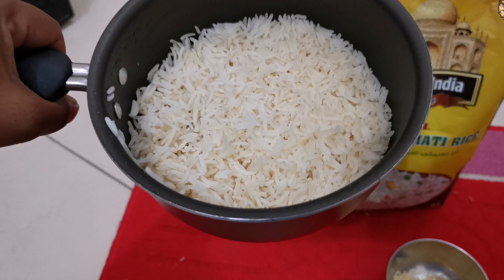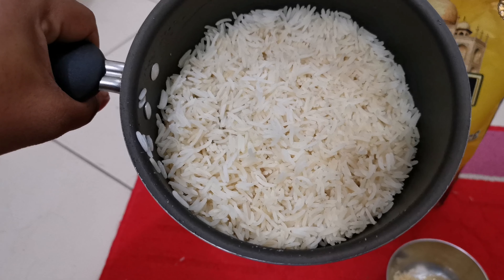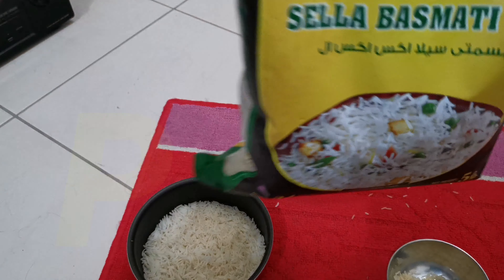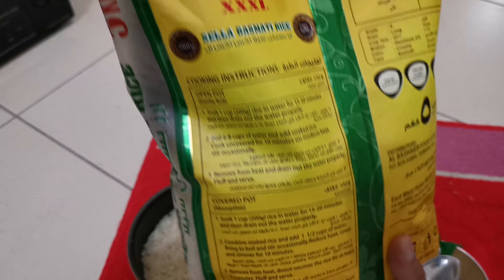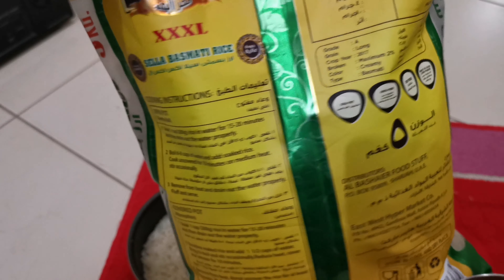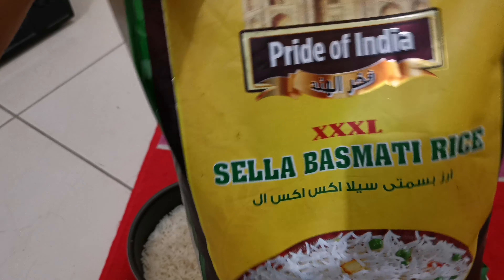For daily purpose we can use this rice. As per me, I give it three out of five points. This is Pride of India Sela Basmati Rice — we can use it for daily purpose, biryani, and many things. Thank you for watching.